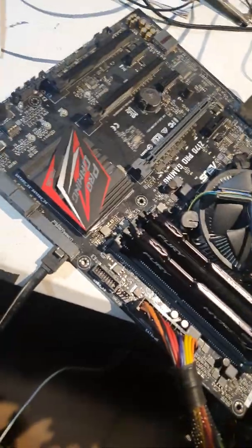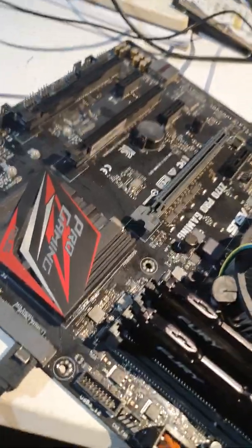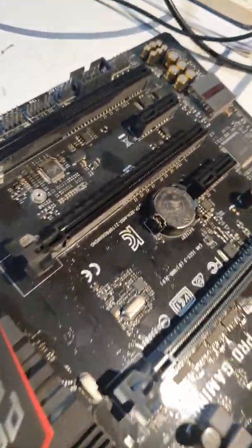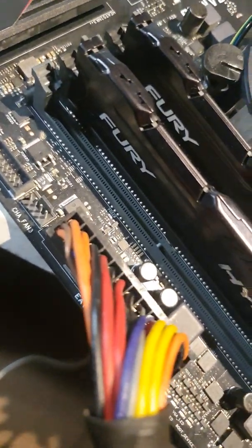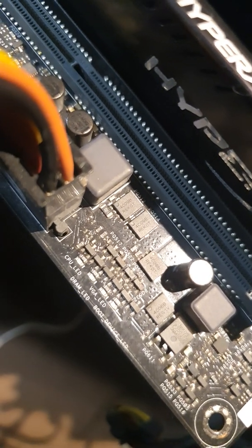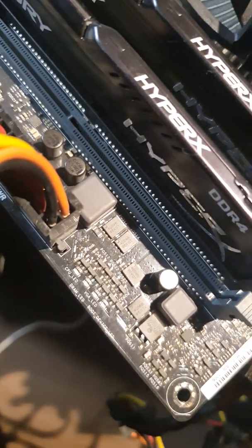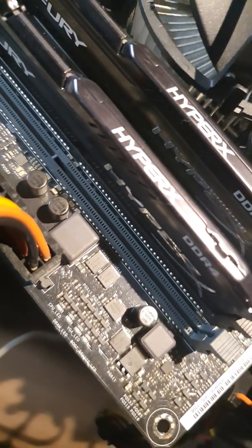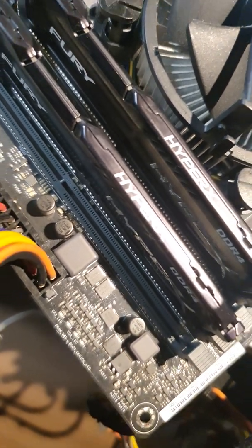Before I did all those things — the BIOS upgrade and battery replacement — the motherboard was stuck at the second DRAM LED indicator. The keyboard was also not working, and sometimes it came to the third LED, which was VGA.